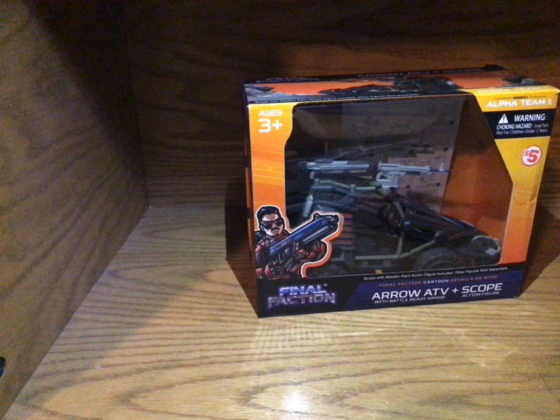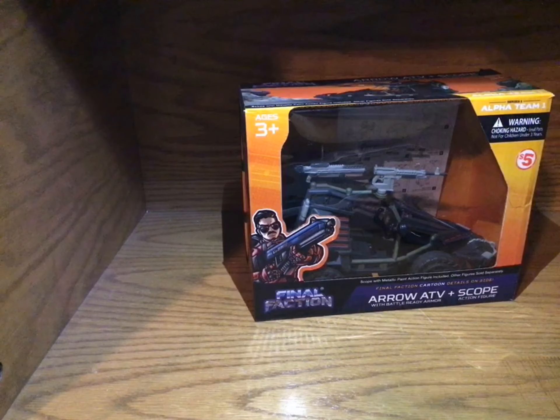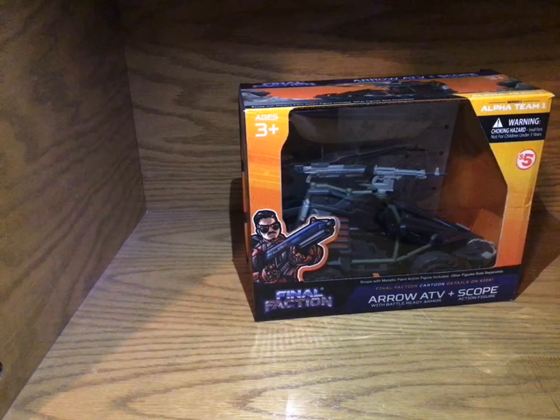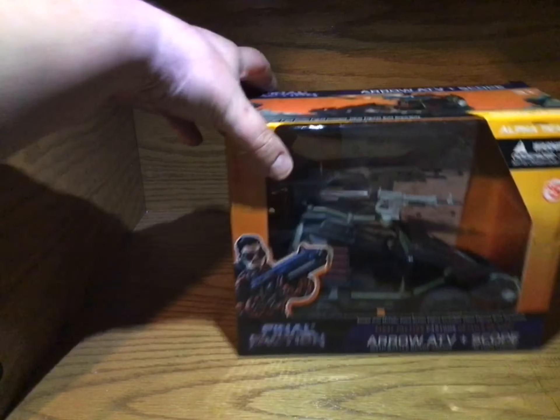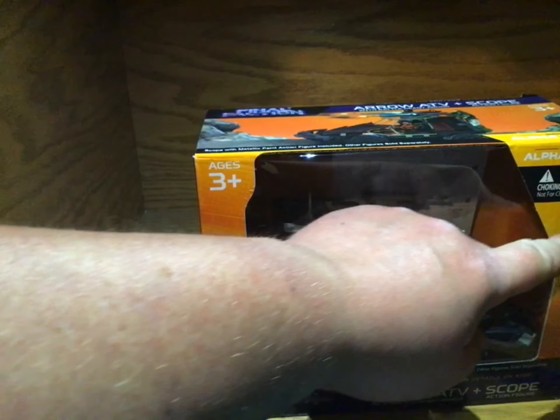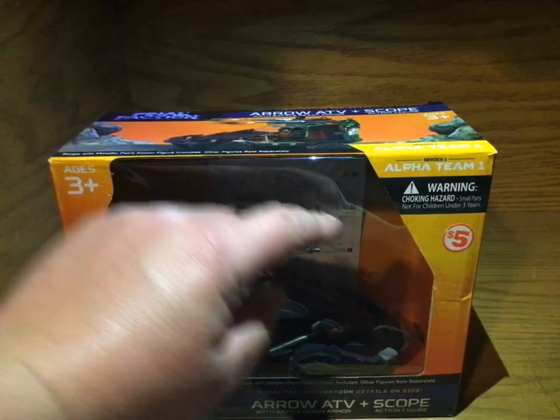Hi guys, this is Cobra Tom and Venom Lily and we are doing the Dollar General ATV with Scope. Here I have the Arrow ATV. This is from Dollar General or something because it was $5.